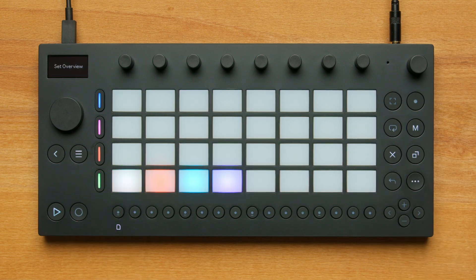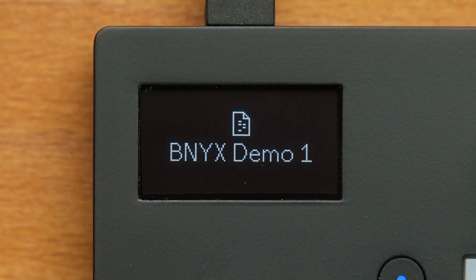The Set Overview is where you'll create and access your sets. You can think of one set as a container for one beat or one song idea. When a pad is lit with a color in this view, it contains a set. Move comes preloaded with four demo sets made by American producer and songwriter Benny X.